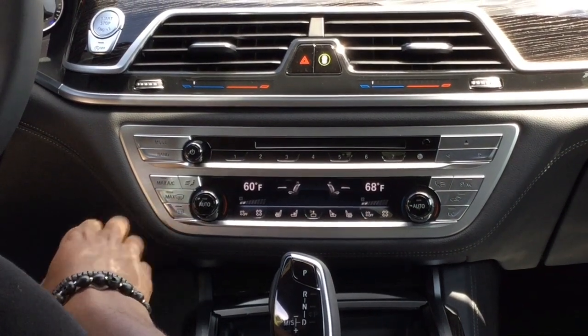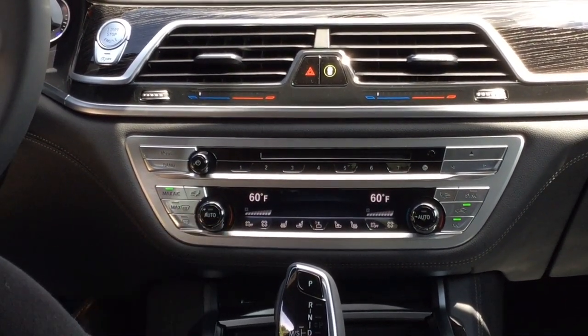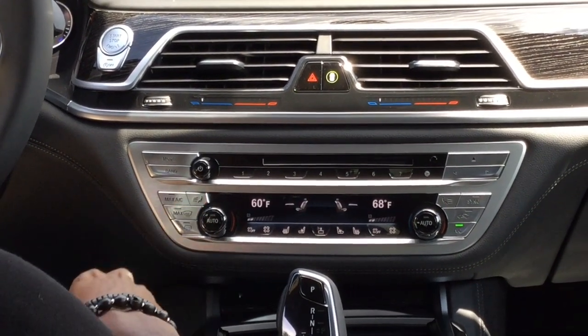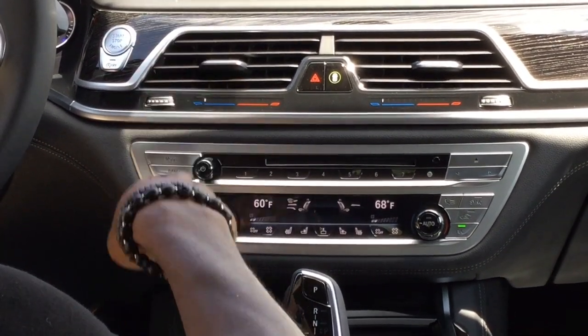Starting off, we have your max AC. What that'll do is blow the coldest temperature possible at the highest fan speed in order to cool down the vehicle as quick as possible. Next to it, you do have your air selection, which will select for your top vent, center vent, or footwell vent.